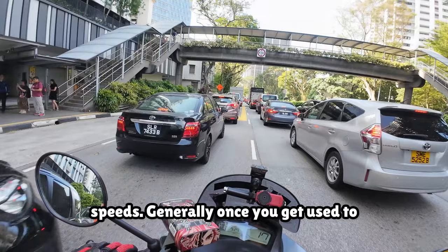Generally, once you get used to it, getting through traffic will not be a problem at all.